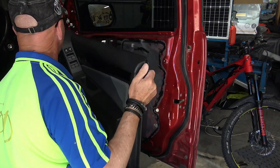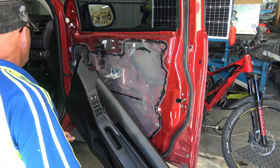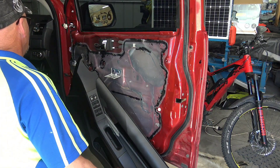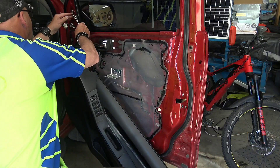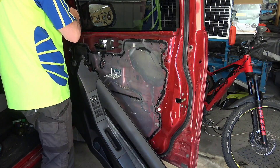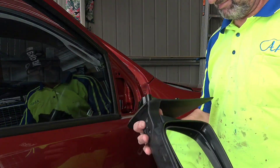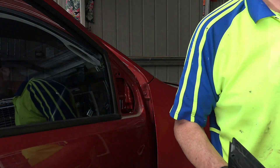There we go, that's the door card off. I just need to disconnect anything else and then take those three bolts out — I thought they'd be 12mm but they're actually 10mm. And there we go, mirror is off. Perfect, that was easy. Let's get the new one on.